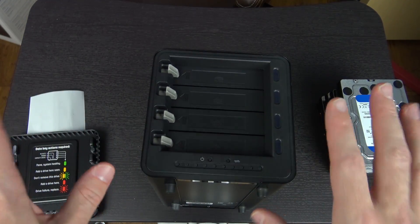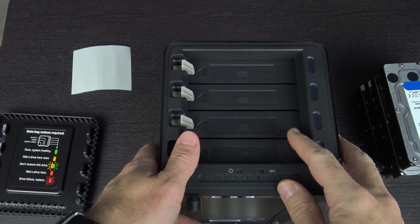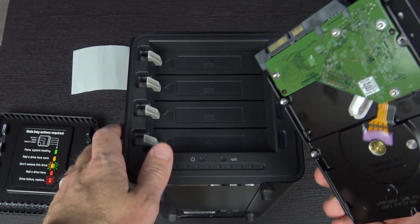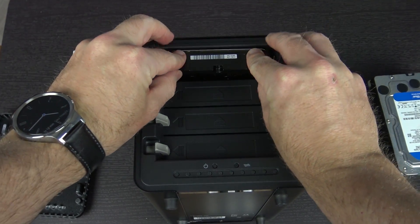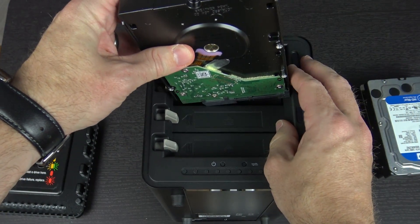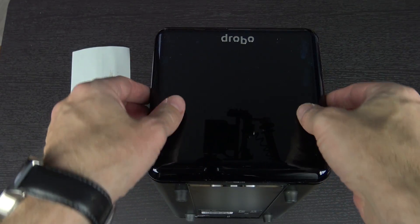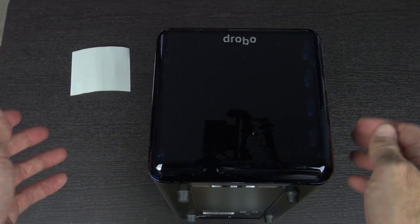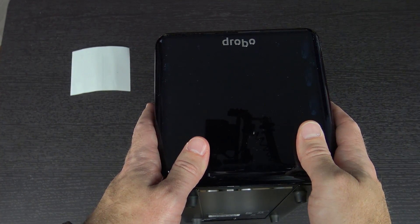I'm going to read through the manual just to make sure I'm doing everything okay. The installation guide told me to install the Drobo dashboard on my machine, which I went ahead and did. Then it says to insert the drives, so starting from the top going down — it looks like it should be as simple as put it in, push, and it's done. It says to do a minimum of two drives and I have four. The entire face of this thing is magnetic, which is cool — you just let it clamp back on itself.